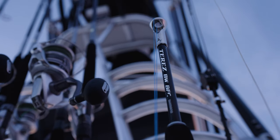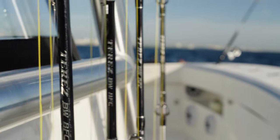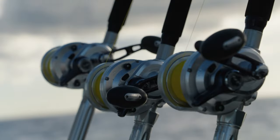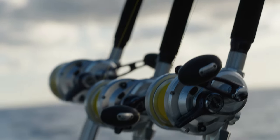Here in episode three we're going to go into great detail on the technology and the pairings of these rods and reels and why they work so well for us. First up we're going to talk about the Talica 20 BFC. In my opinion this reel has revolutionized light tackle bill fishing.